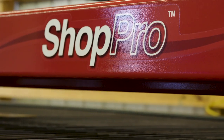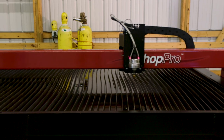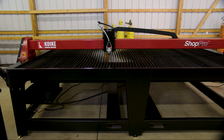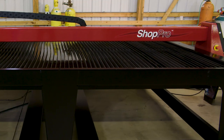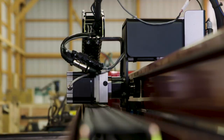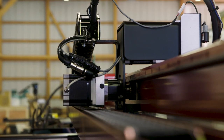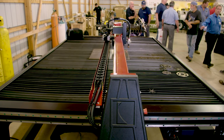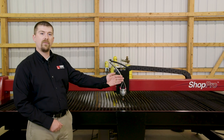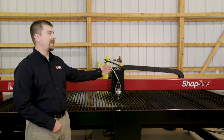Today we're going to be talking about the ShopPro. This machine is a 10 by 5. It's a little bit different layout than the normal 5 by 10 configuration. One of the advantages to having the 10 by 5 design is you are able to place this machine against a wall in a shop. You've effectively taken a 10 foot long footprint and reduced it to a 5 foot footprint that's 10 feet long.